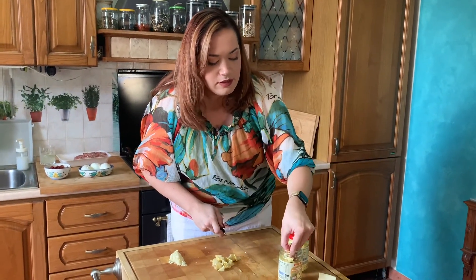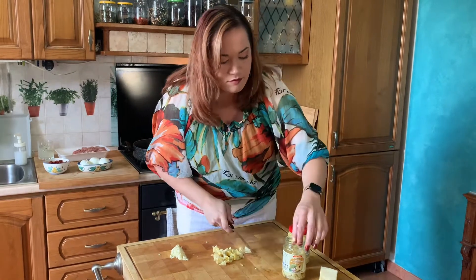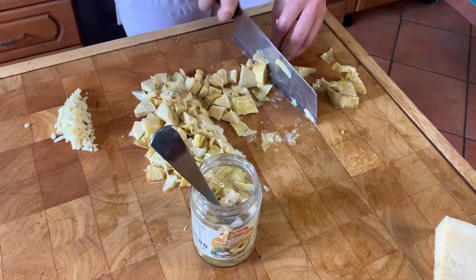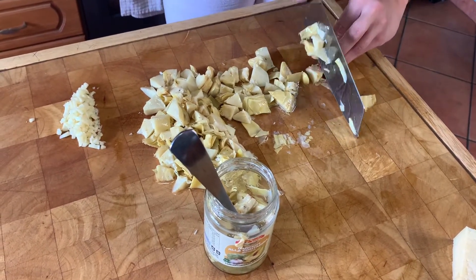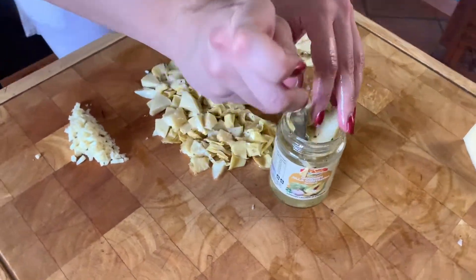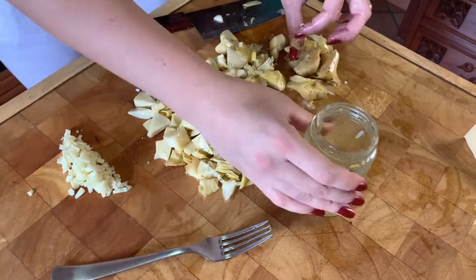So let's get some of these. Beautiful. We'll continue chopping these artichokes — I'm going to be using both jars because we like a lot of artichoke. They're just so sweet. Don't get rid of the liquid from this just yet because we'll be using some of it in the sauce. Once you get all the artichokes out, you can see there's really not too much liquid in there, but we'll be saving that for later.